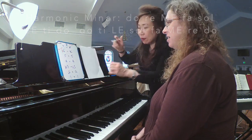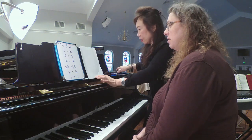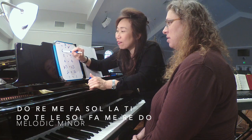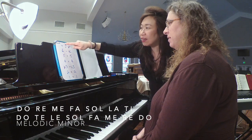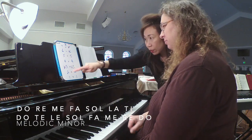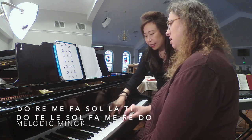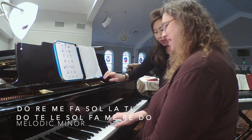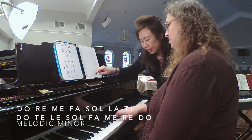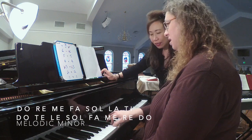Now we're going to try the A melodic minor scale. You will have 'la' instead of 'le' — so when you come down it's all white keys, but going up you will have accidentals: la, ti, do. So for melodic minor going up: do, re, me, fa, so, la, ti, do. Coming down: te, le, so, fa, me, re, do. You have two sharps going up, and then on the way down it's all the white keys.